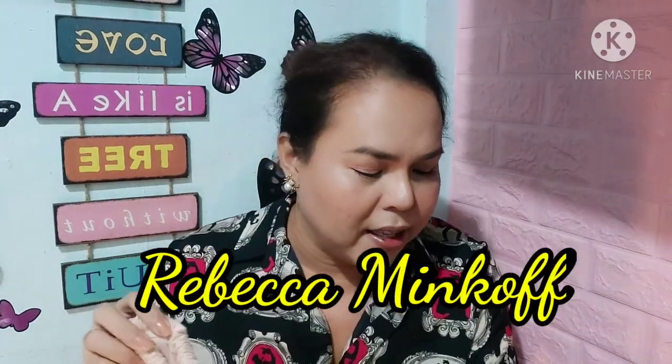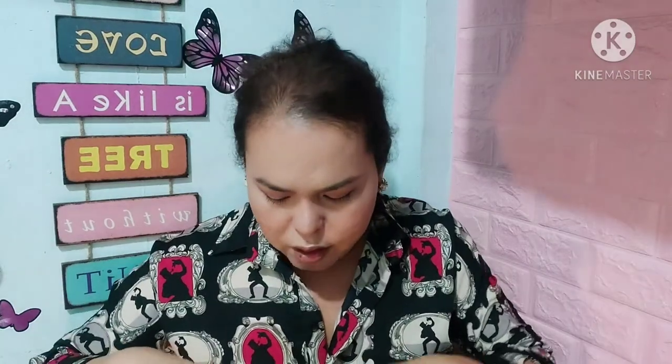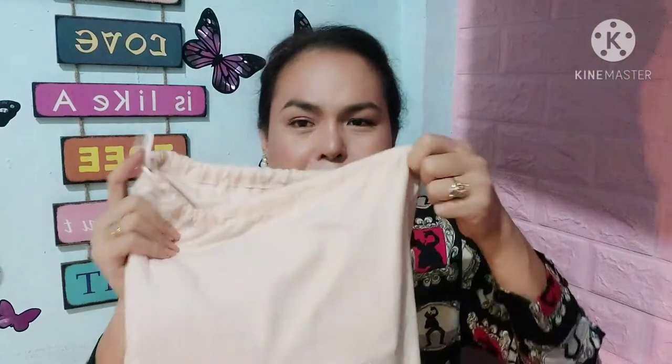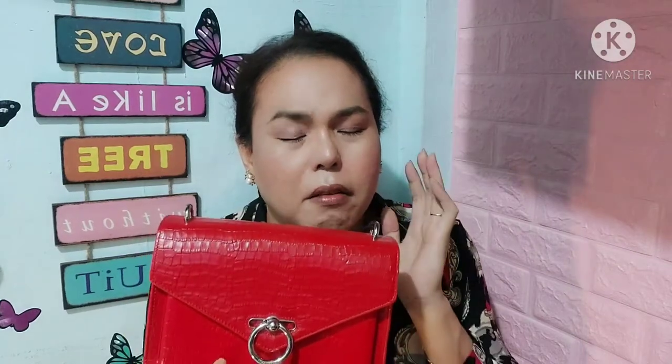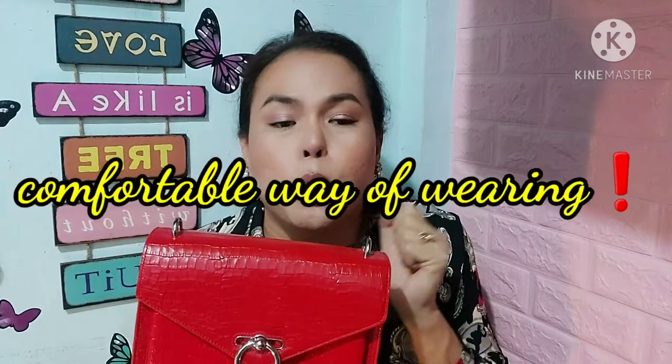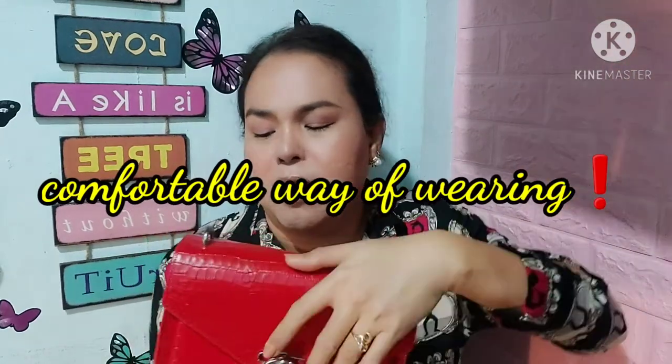The next bag I'm going to show you is the Rebecca Minkoff. I'm not really into big bags these days because it hurts my shoulders, and I like to carry crossbody or shoulder depending on what I do. For my daily routine I'd like to wear crossbody because it's the most convenient way of wearing a bag.